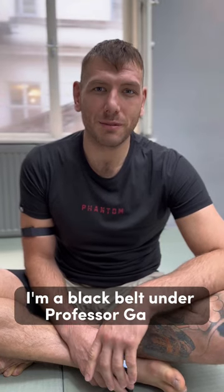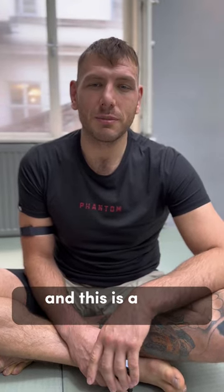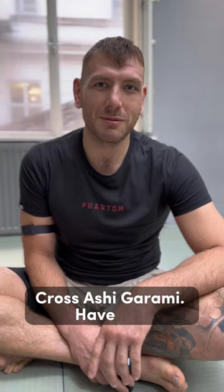Hello, I'm Antonia Stanic. I'm a black belt under Professor Gowao, and this is a mini instruction about the cross ashi garami. Have fun!